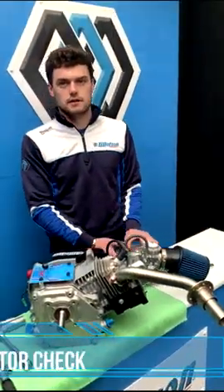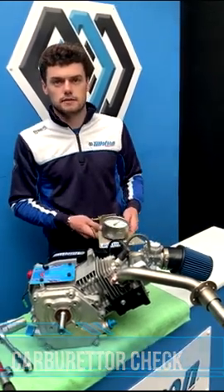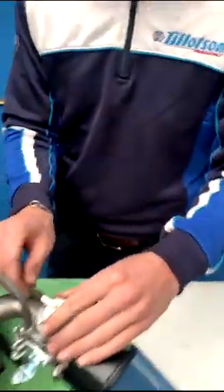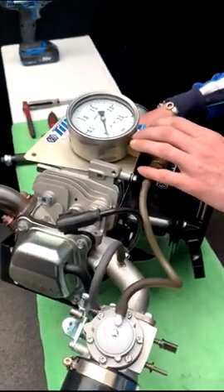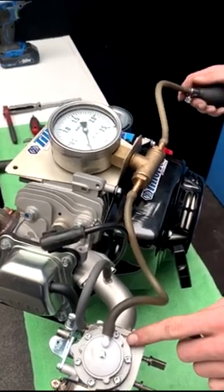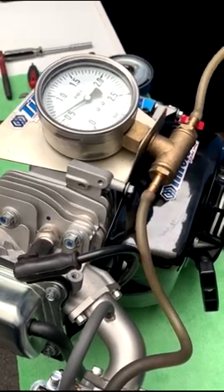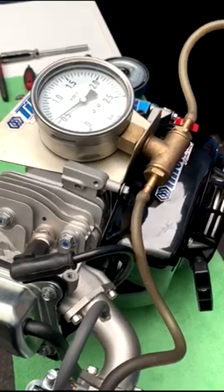The next check we do is to check the carburettor pop-off to make sure that it's sealing. It's best to check this between events. It's also recommended to change the diaphragm and gasket kit after every 10 hours. Checking the pressure now — it's sealing perfectly at 0.55.